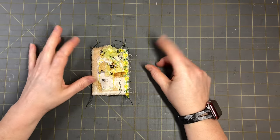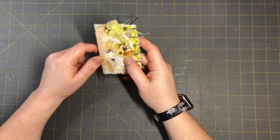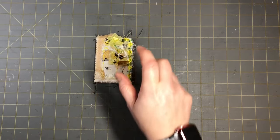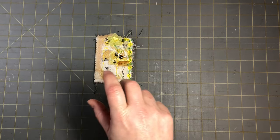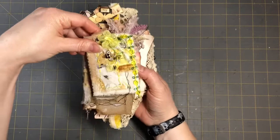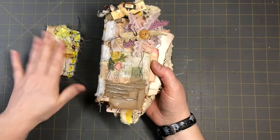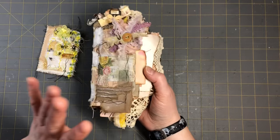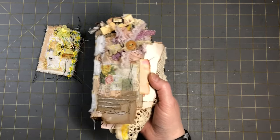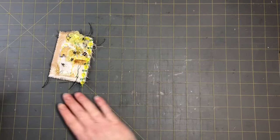Hi everyone, this is Tammy at Snowstorm Crafts, and I want to welcome you guys to episode two of my Bee Junk Journal series. I'm showing you how I make my Little Bee Junk Journal, and this is the front booklet that we're working on. We're going to do the inside of it today. This is episode two, and I will have this down in my playlist — go check out my Bee Junk Journal series playlist so you can get caught up and we can do this together.